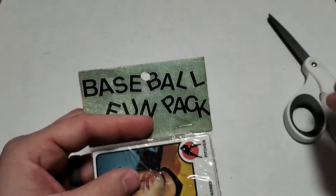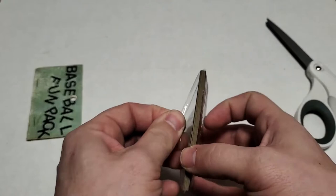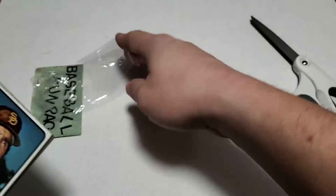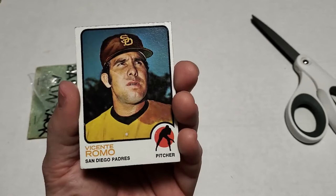These baseball fun packs have yielded some pretty cool stuff. Again, set building for these — this is definitely probably one of the best values that you can do here. Again, because you're getting repacked from a factory, at least condition wise you're not getting kind of creased stuff. I mean it is a third party doing this, but from a condition standpoint these cards have been pretty decent all in all.